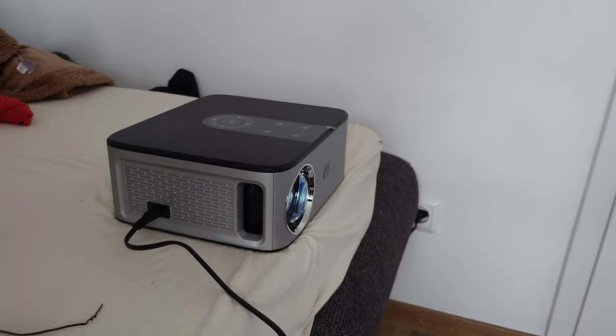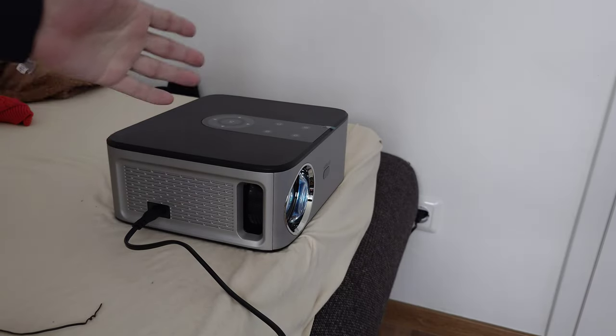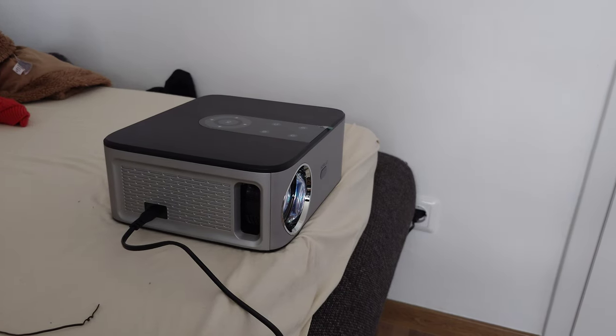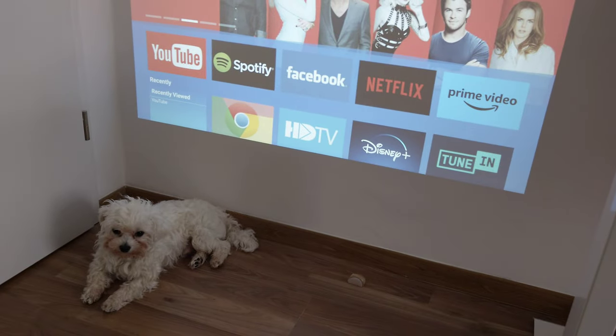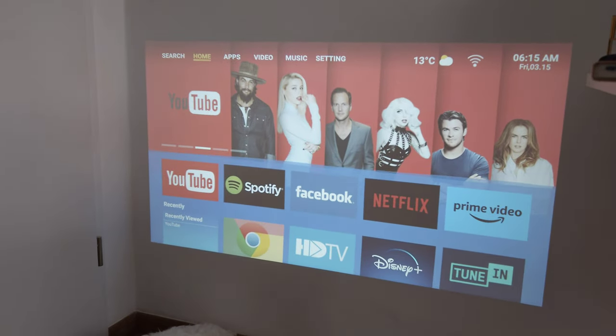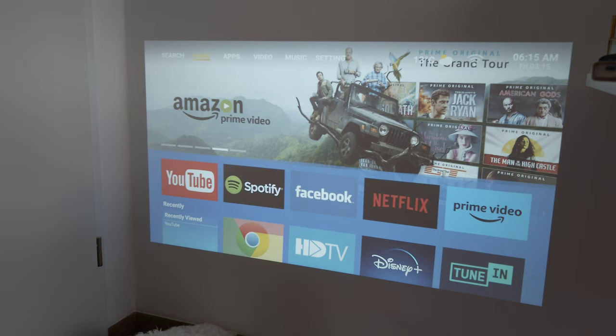The projector is now running. Let's check out the projected image. Even in this condition with a pretty bright outside world, I can still see the picture clearly - so we have a very very bright display here.